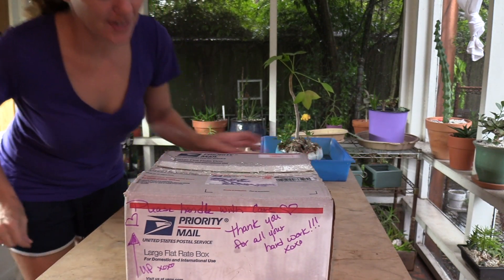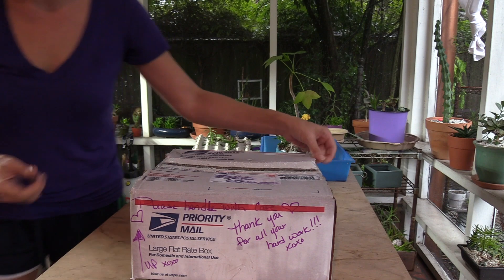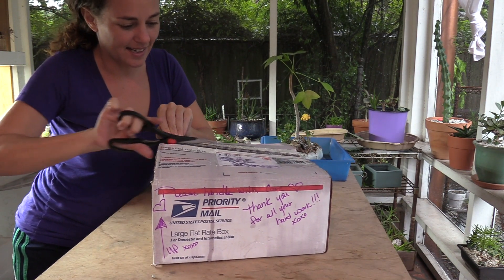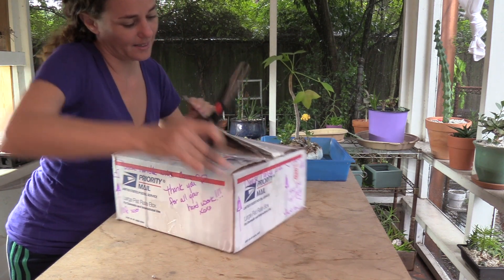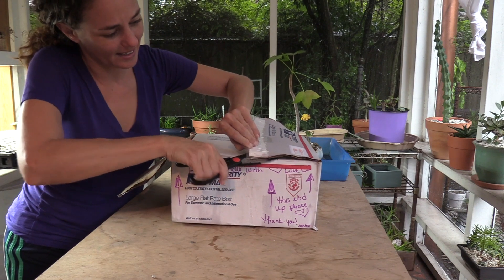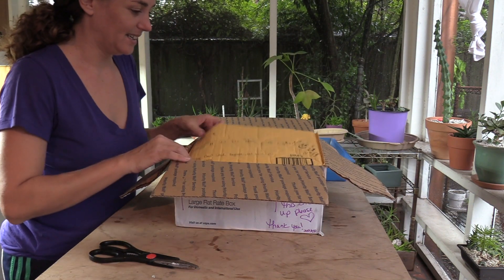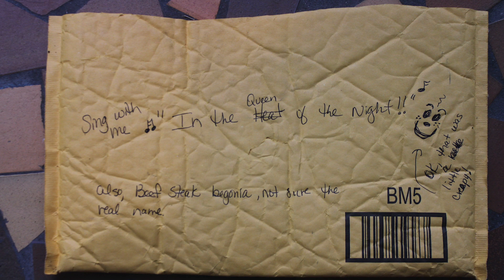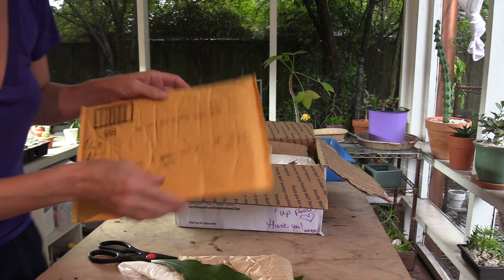Plant mail from Kathy, I'm so excited! I'm about to open it — the box is wet because it just started raining, pouring down. The mailman was soaking wet. I'm so excited! Oh my gosh, Kathy — wow, this is gonna take a minute, y'all. I wasn't expecting all of this!